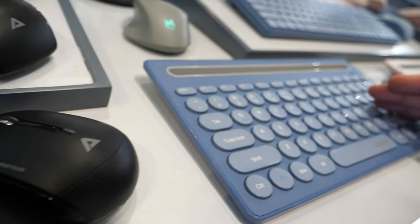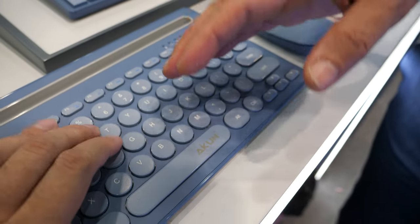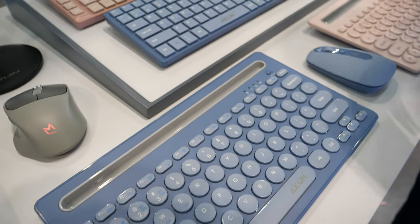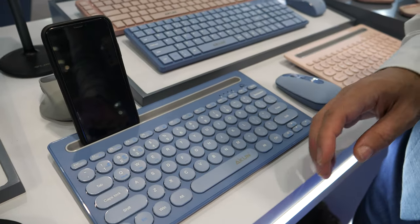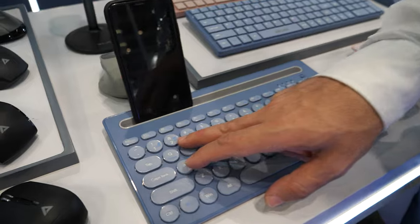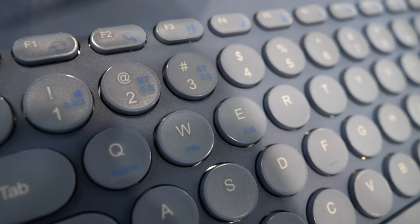The education and office keyboard uses a full scissors keycap — a flat keycap. We have a round keycap, and you can integrate your mobile, iPad, or laptop with it and use this as a laptop keyboard.